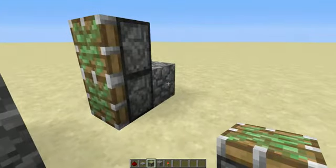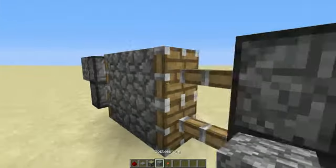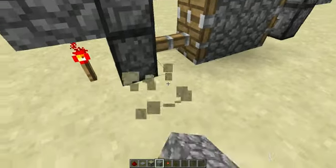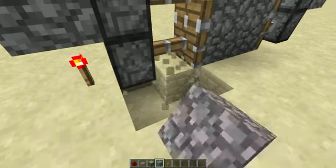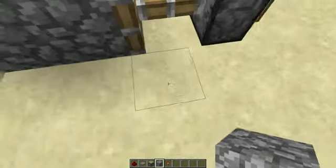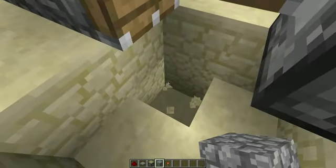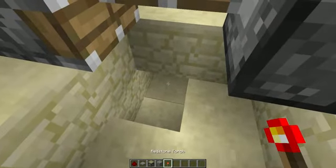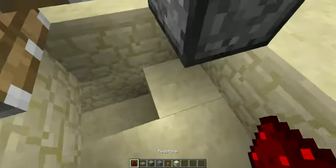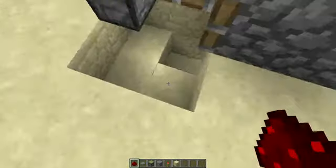And then you can put it right on top of there. Do the same thing. Then go under here and put the redstone line underneath to the other redstone lines, over here.